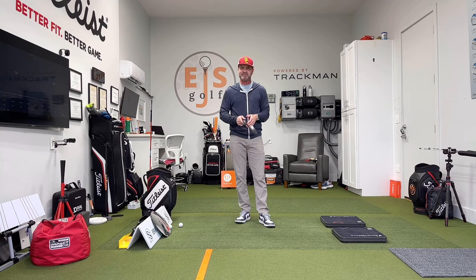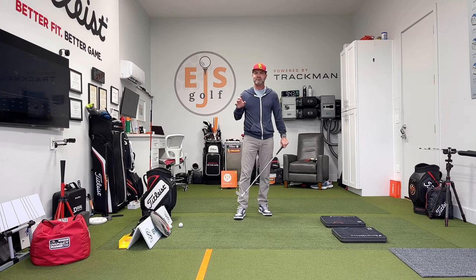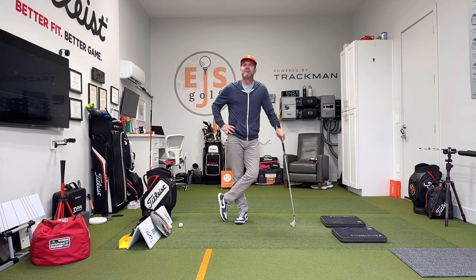SimTurf is a great company. I've known them for a while, and once I started dealing with them I've gone with nobody else. I found out about them through TrackMan and found out that TrackMan uses them exclusively. PXG uses them exclusively. EJS Golf uses them exclusively, and there's a reason for it.